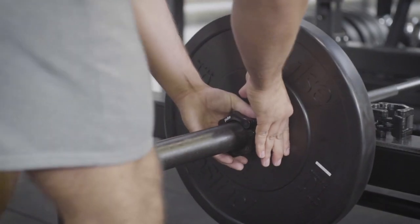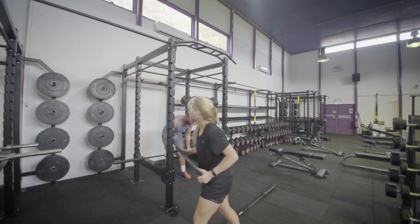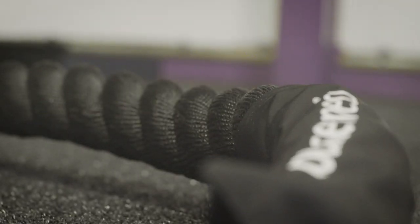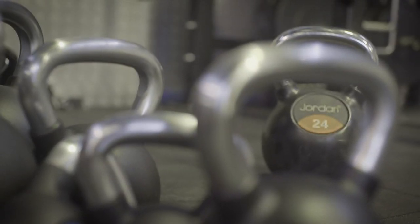To ensure that the bumper plates are secured on the bar, please use the quick lock collars provided. Please make sure you put the equipment away after use. We have medicine balls, sleds, battle ropes, TRX, plyo boxes, kettle bells and more, which can all be used for functional training.